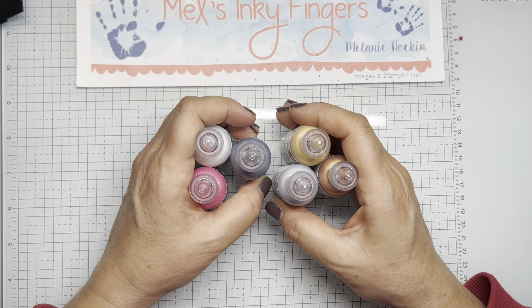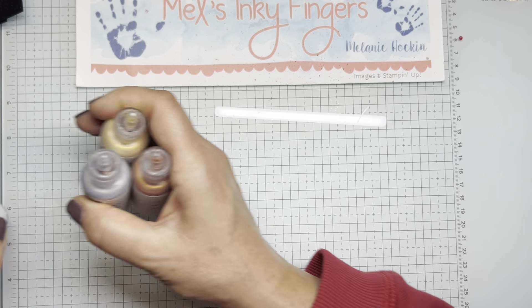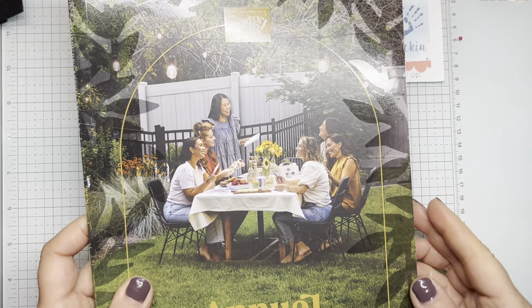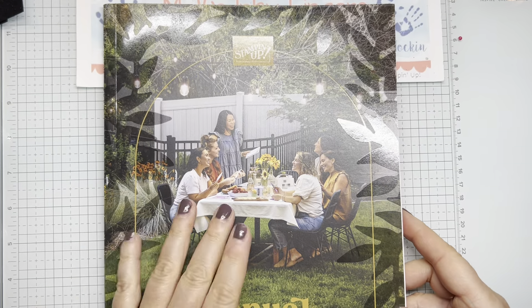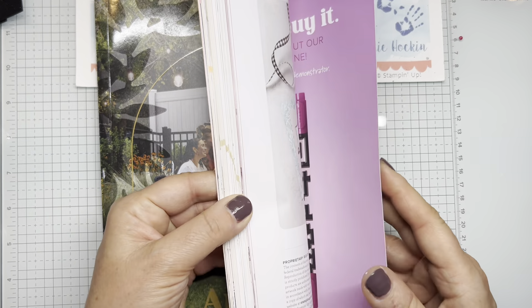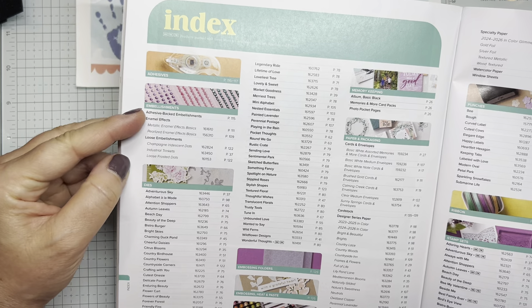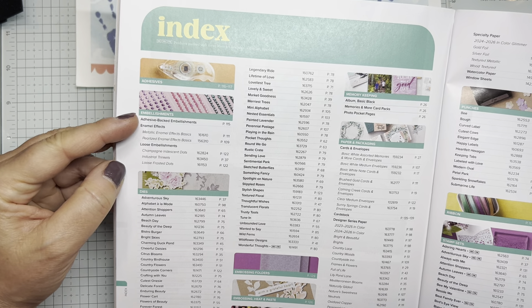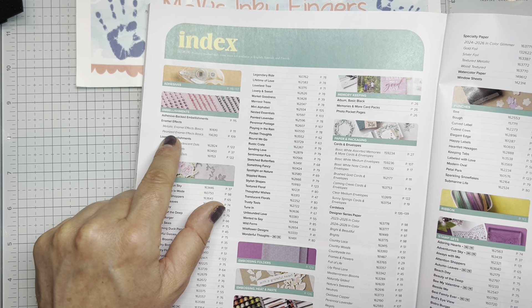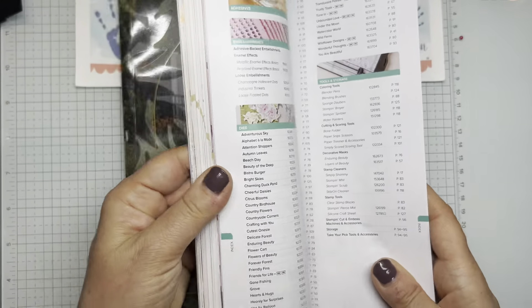I'll squeeze these out on a piece of scrap paper so that you can see the colors. You're going to find these in the annual catalog but they're a little tricky to find. In the May 2024 to April 2025 catalog, turn to the index and look towards the top where it says embellishments — here are the enamel effects, metallic and pearl, on pages 109 and 111.